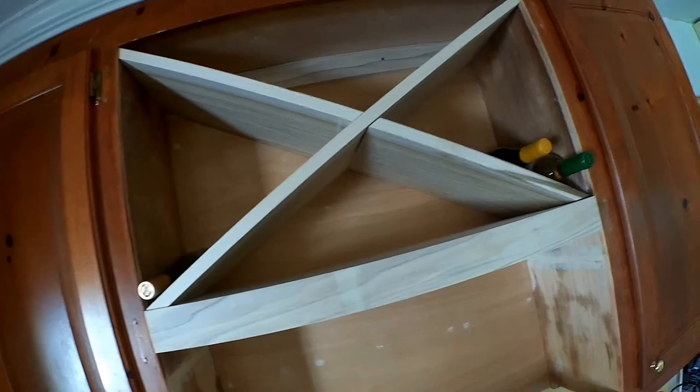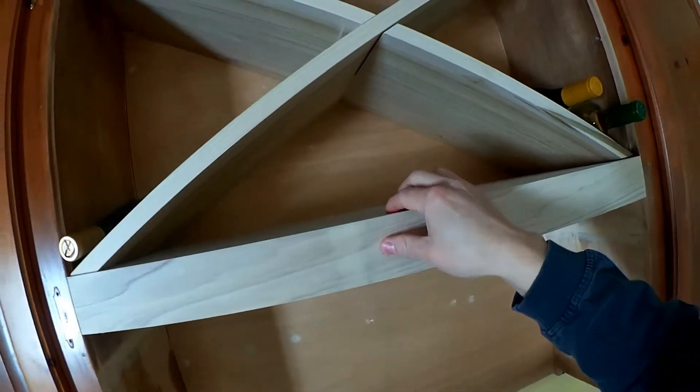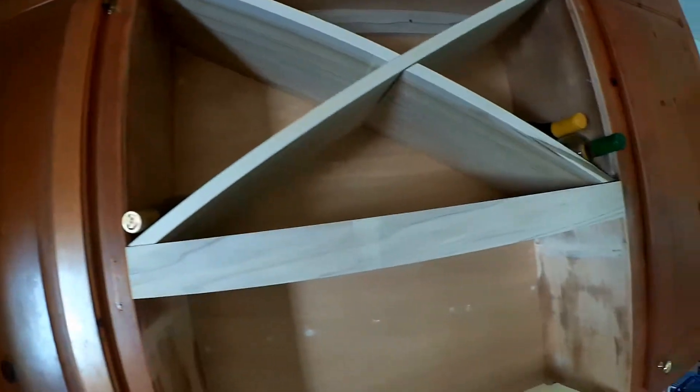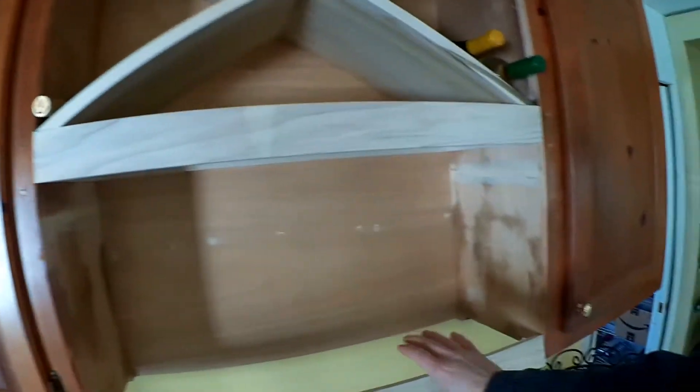What I had to do was use pocket holes to do the face frame into the existing cabinets, then I put that face frame on first and slid the shelf up into place, got it level, and screwed it to the existing cabinet and to the studs on each side, and then to the other cabinet. I also put some screws in the back on both sides to tie into the cabinetry so it's pretty sturdy — once you get a bunch of wine up here it's going to be pretty heavy. It's also tying these two cabinets together now.